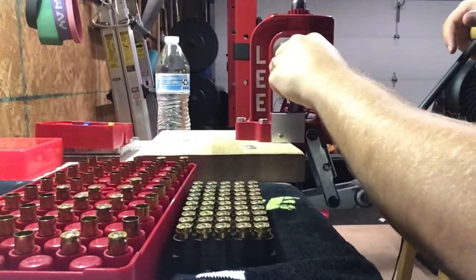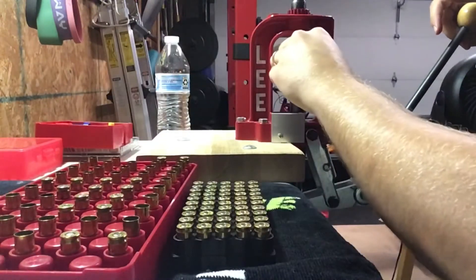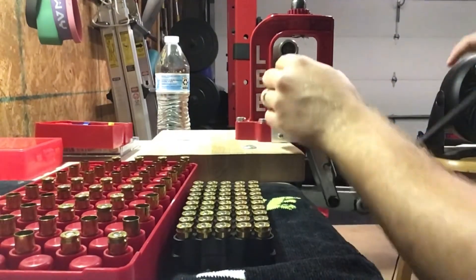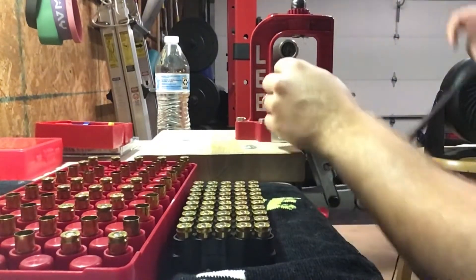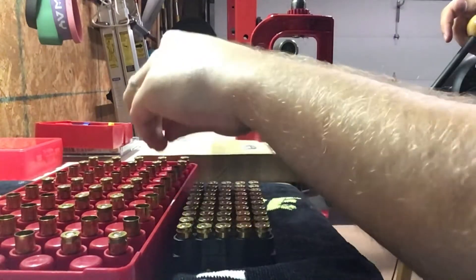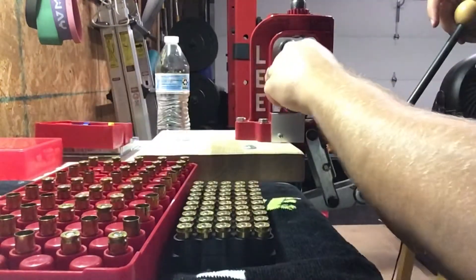Since I'm just a single stage reloader at this point, these powder-through expanding dies have the ability to use some sort of auto loader on top of them — you could technically drop your powder at the same time it's belling the case, which would be a massive time savings. I've been looking at that a little bit, but that's probably not going to happen anytime soon. Just being new to this game, I'm trying to enjoy the single stage process as much as I can. At some point in the future I might look to a progressive, but at this point we're just going to work on making this process as efficient as we can.